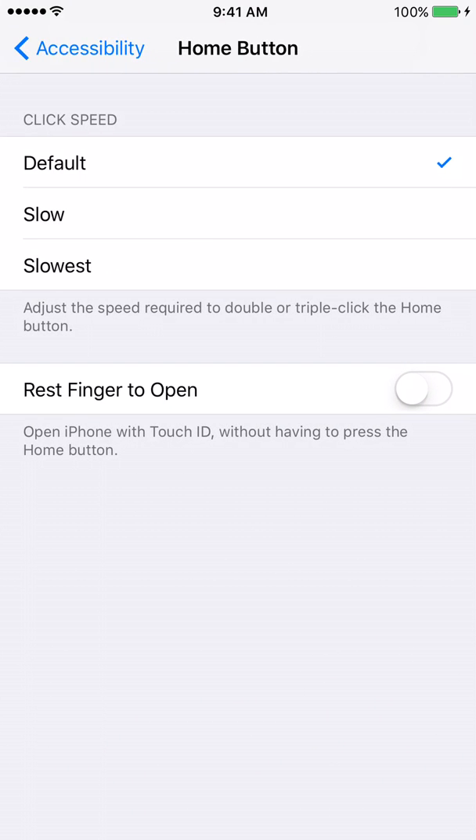After you click on Home button, you're going to look for the option that says Rest Finger to Open, and then you'll see a white circle right next to it. All you have to do is tap on it. Once you do that, the switch will turn green. And now that the switch has turned green, the next time you use the Touch ID to unlock your phone, you will not have to click on it.